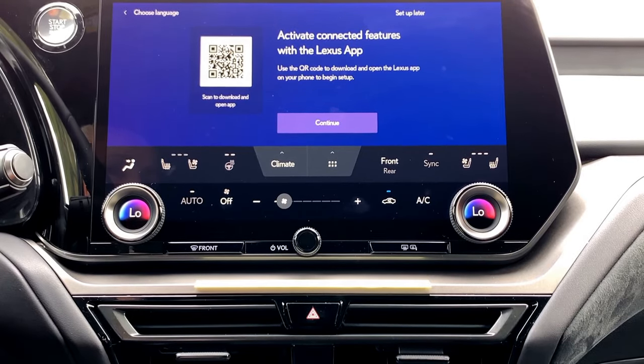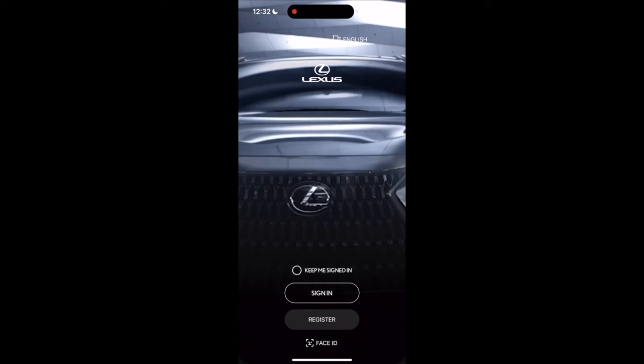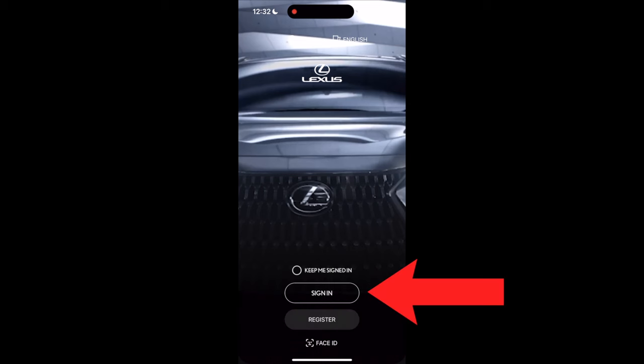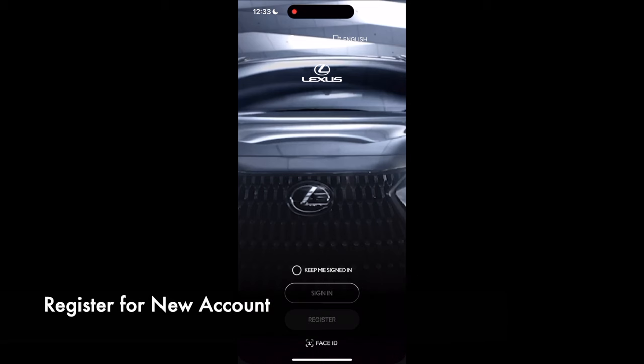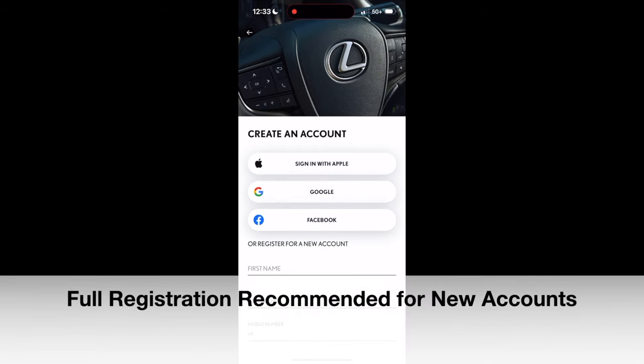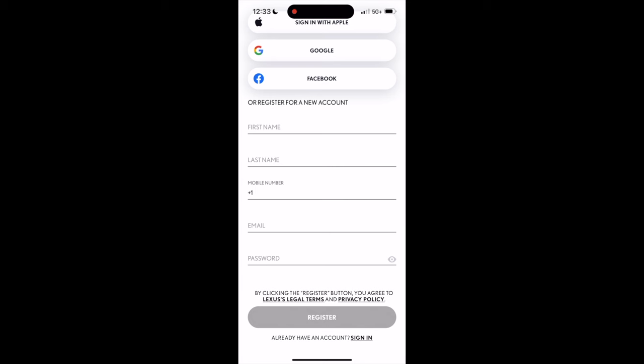You can scan the QR code to download the Lexus app, or download it from the App Store on iPhones or the Play Store on Android phones. Open the Lexus app on your phone and choose 'keep me signed in.' If you have a Lexus or Toyota account, choose 'sign in.' If you've never had one before, choose 'register' and then continue to registration. Rather than signing in with social media platforms, create your new account from scratch — you'll enter your name, mobile number, email address, and create a password. This is the most efficient way to ensure you can receive authorization codes.